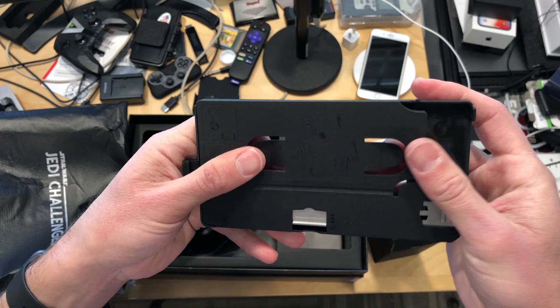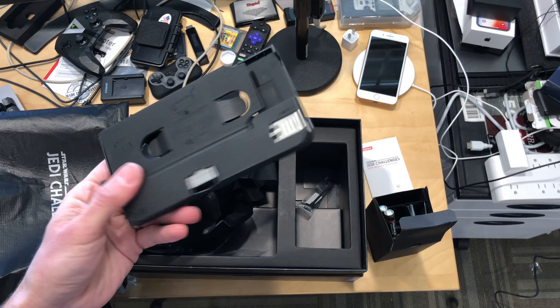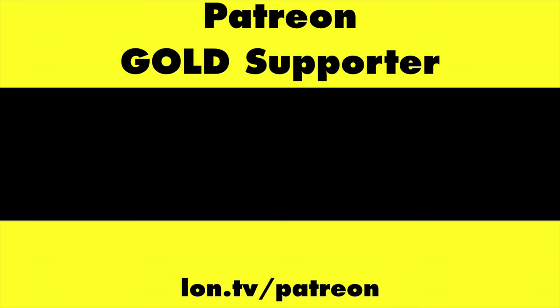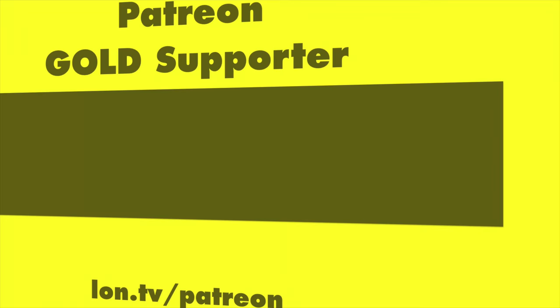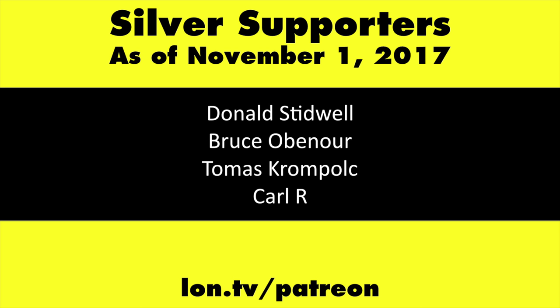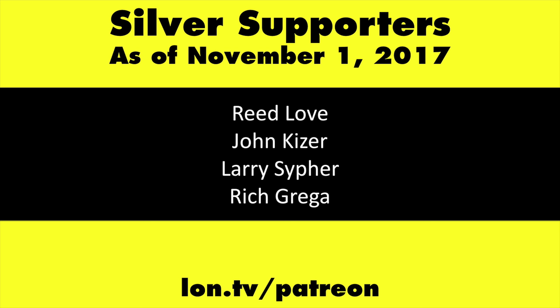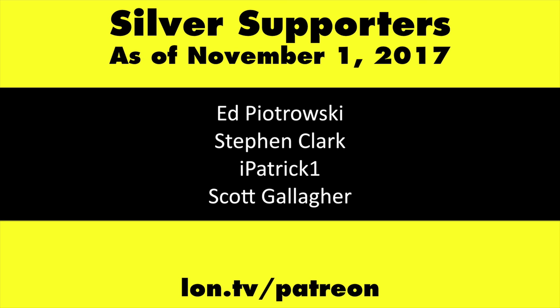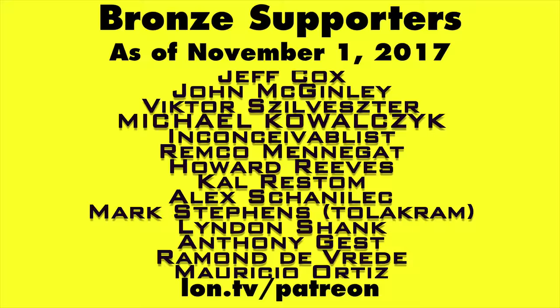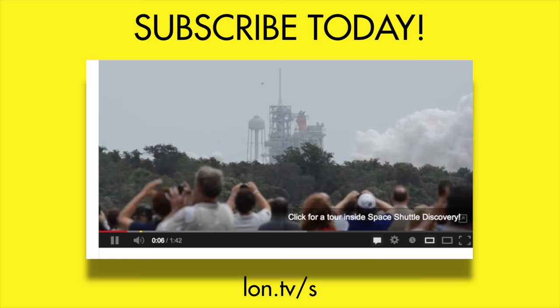I'll probably plug the iPhone 8 into this and we'll see how all of it works. We're going to have a full review very shortly on my main channel at Lon.TV once I figure out how all this stuff works. Stay tuned — this channel is brought to you by my Patreon supporters, including Gold Level Supporters: the Black Item Blues Music Hour podcast, Chris Allegretta, and Kalyan Kumar. You can contribute as little as a dollar a month at Lon.TV/Patreon. And don't forget to subscribe — visit Lon.TV/S.